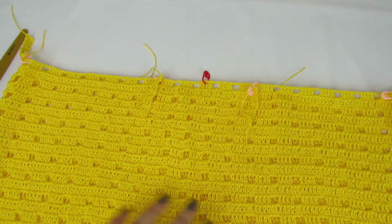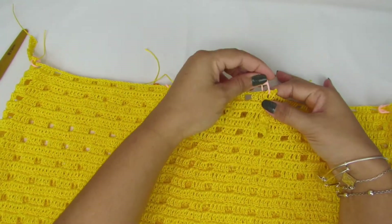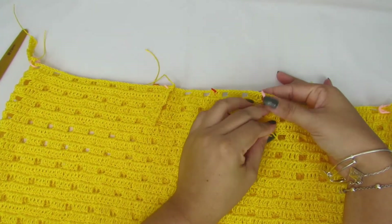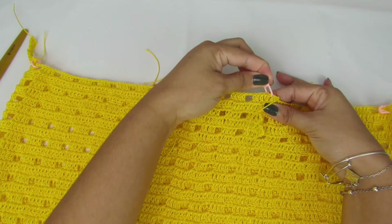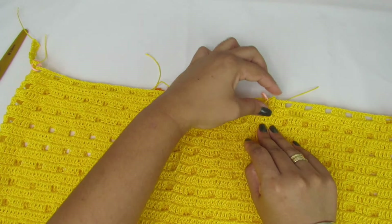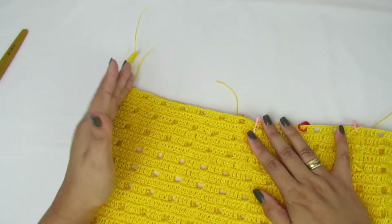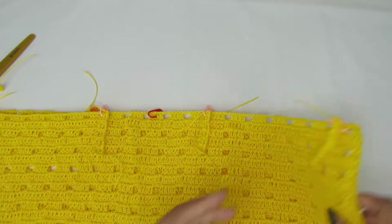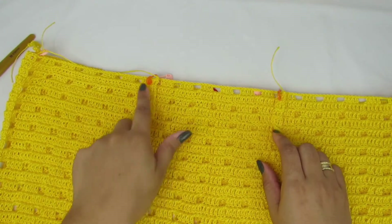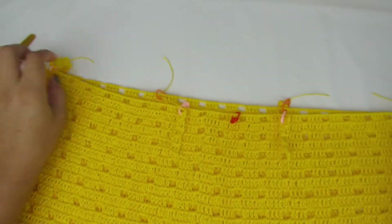Feito isso, vocês vão pegar os marcadores de vocês e colocar essas presilhinhas, prendendo na saia onde vocês querem elas. Olha só: prendi aqui, quero uma aqui, quero uma aqui, quero nas minhas laterais, e aqui na parte das costas — que as minhas são seis. Façam isso na de vocês, para agora a gente já fazer o cós e ir prendendo.